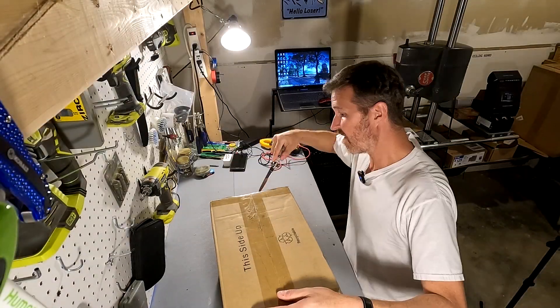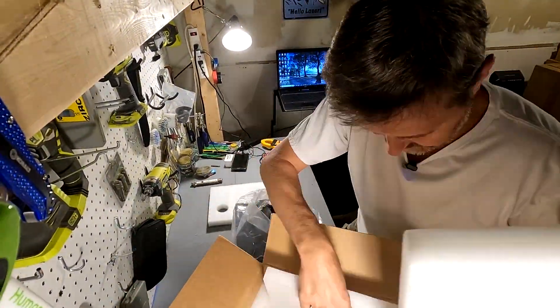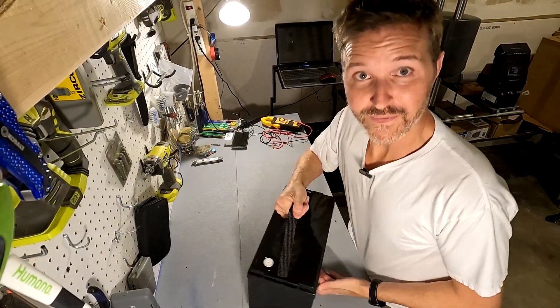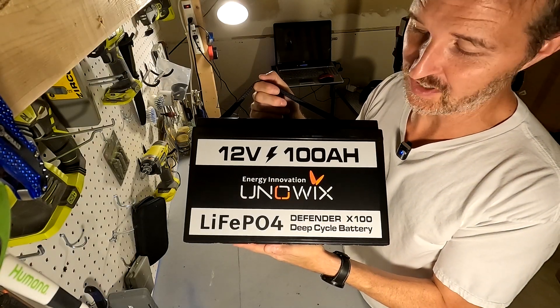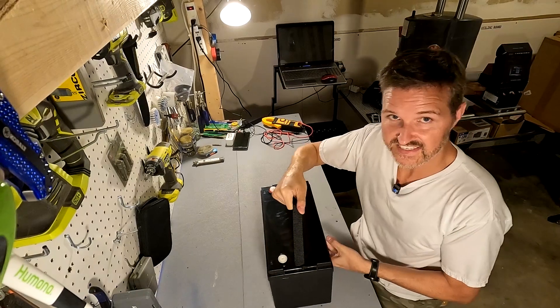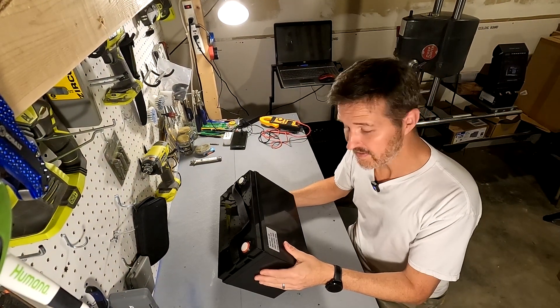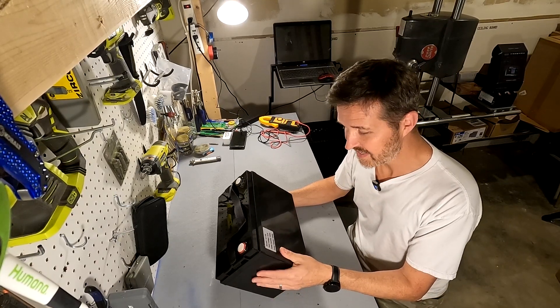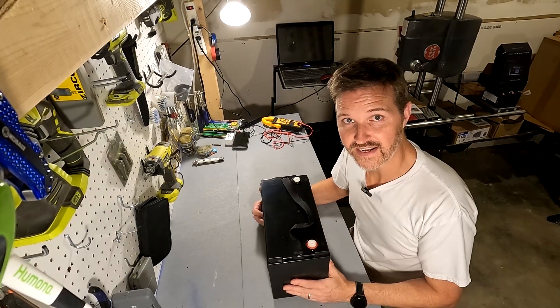Hello everyone and welcome back to the channel. I just received a package from Uniwigs so let's go ahead and open it up and see what we got. What we got is the 12 volt 100 amp Uniwigs Defender Deep Cycle battery. This is a lithium iron phosphate battery — model number 12-100, rated volts 12.8, rated capacity 100 amps, and energy capacity is 1280 watt hours.